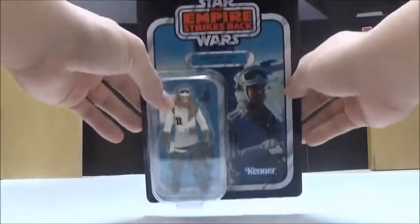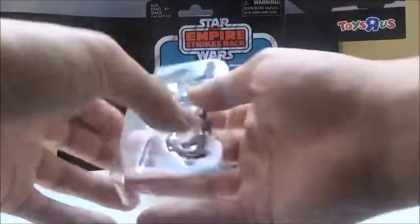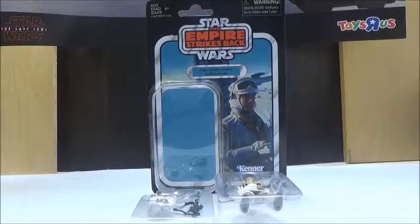Anyways, we'll now open this up and take a look at the figure itself. Opening up the card, we have two trays — one including the accessories for the figure and obviously the figure itself. So it does have a wide variety of accessories appropriate for the character. I give the box and the overall presentation a 5 out of 5, since it's once again very nice to see the Vintage Collection back in stores.